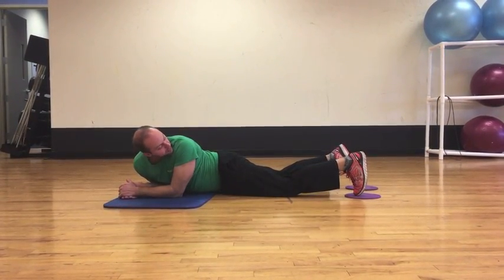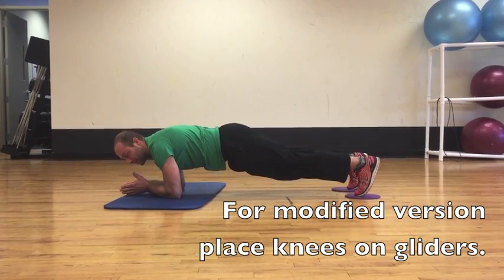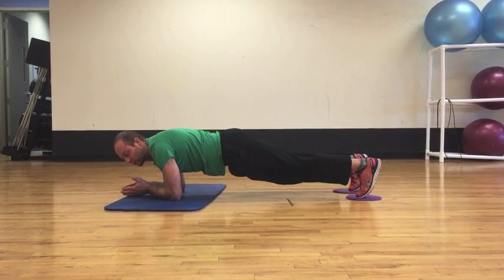Start by putting your feet on the gliders, coming into a plank. Keep your hips a little higher than normal and keep your stomach nice and tight.